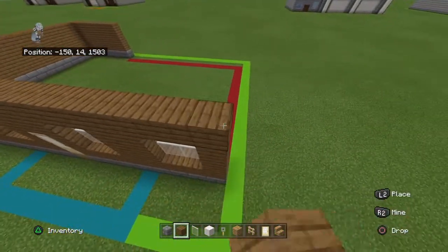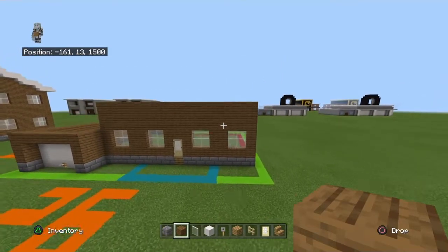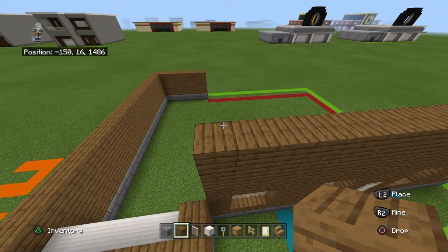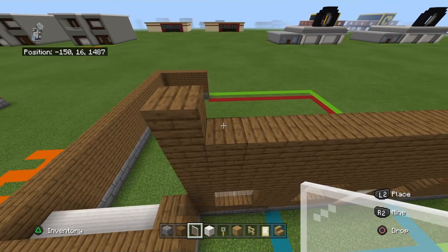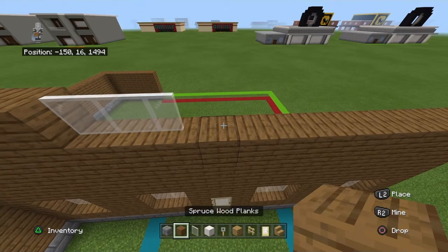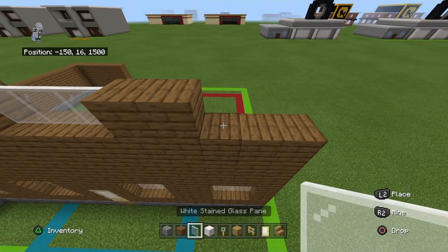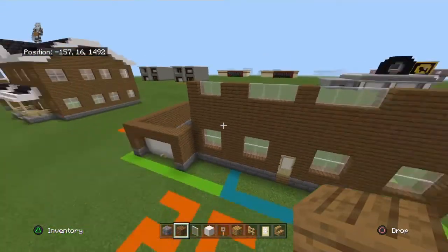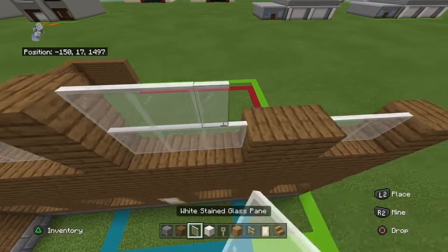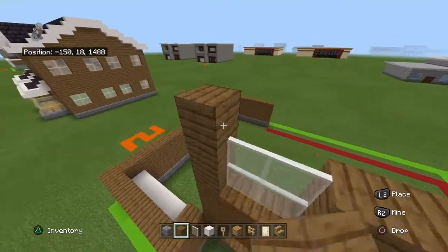Place three rows of spruce wood planks on top of that row. Moving left to right on top of that, you want to place one spruce plank, two white stained glass panes, two spruce planks, three white stained glass panes, one spruce plank, three white stained glass panes, two spruce planks, two white stained glass panes, and then a spruce plank. Copy that row one more time. Place a row of spruce wood planks on top of that.